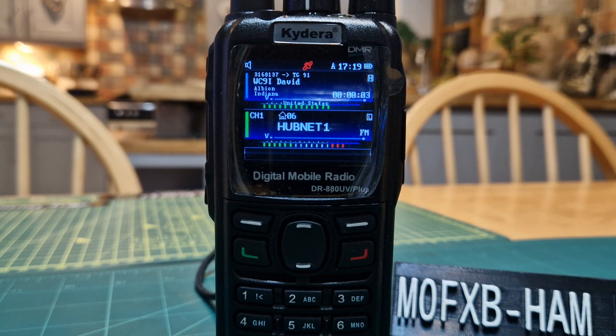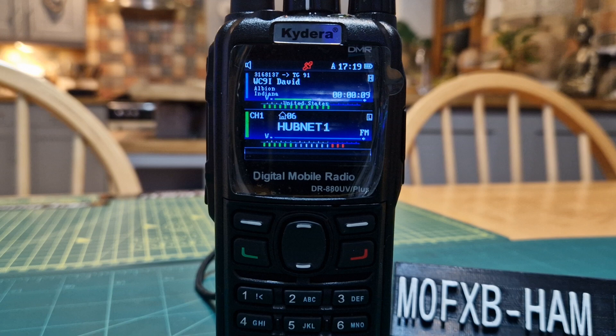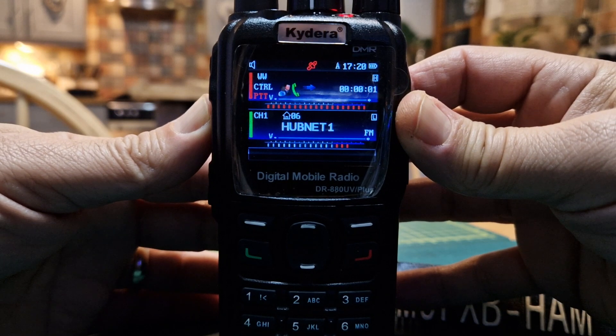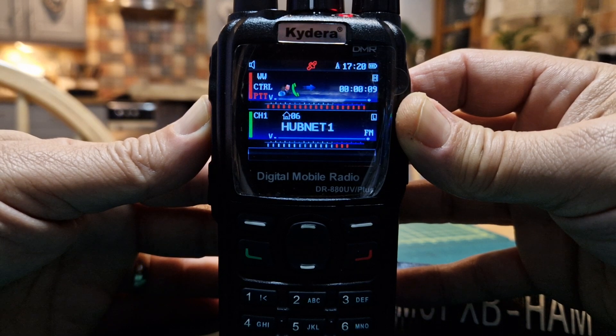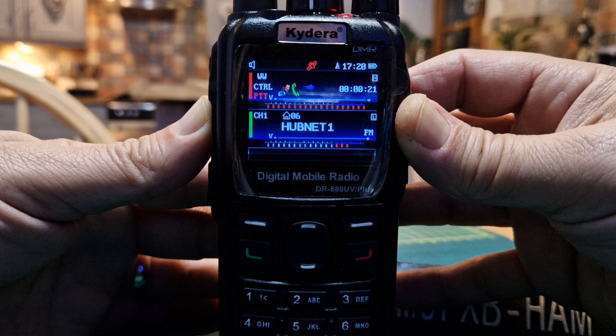We're using a BTech DMR 6x2 into my OpenSpot 4 — that's the equipment. This is always a very busy channel so we'll say 73s and have a great day. M0FXB, WC9I in Yuma, Arizona — and we'll be off and clear. Thank you — your system is working well. I do have the OpenSpot 4 Pro; I've been using the app on my phone as well and it does work. Some improvements could be made but overall it's a good device. I think the BTech is the same as the AnyTone 878, if I'm correct. Over to Miguel and then we'll say 73.